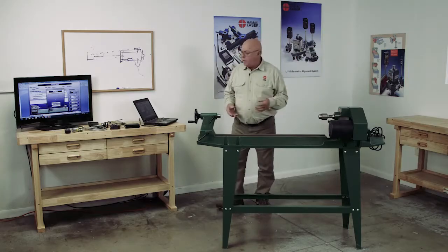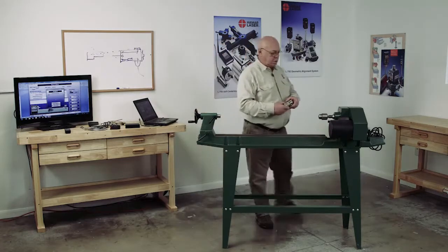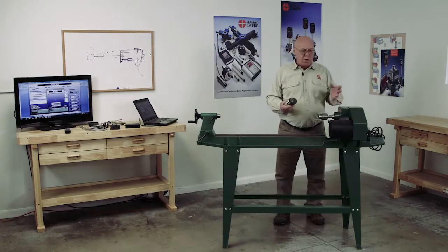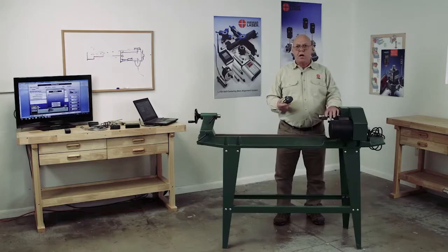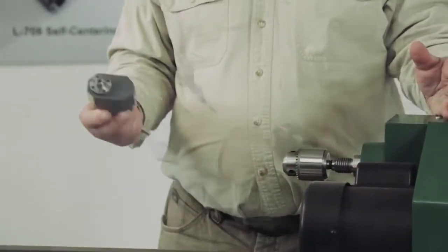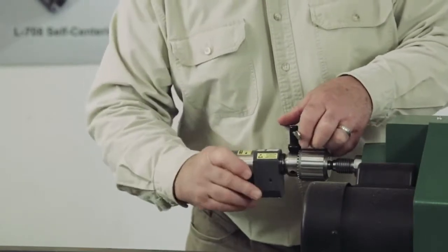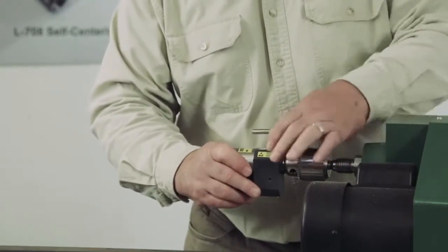Let's get this stuff set up in the lathe. On most lathes — any lathe — you can put a three-jaw chuck on the headstock. That's the best way to mount this, or you can use a collet chuck. So we put this in the chuck and tighten the three-jaw chuck.